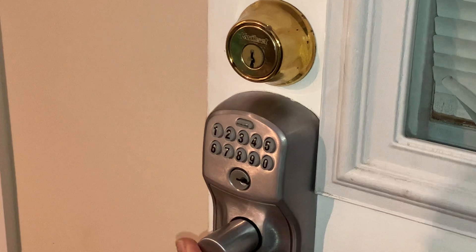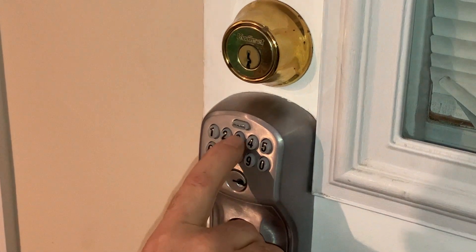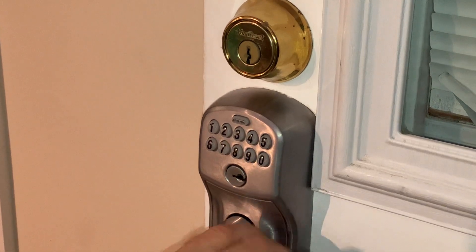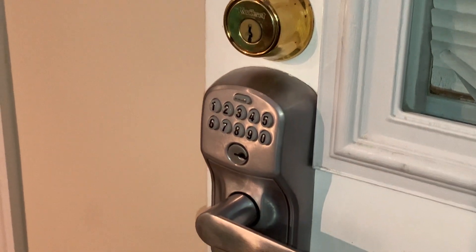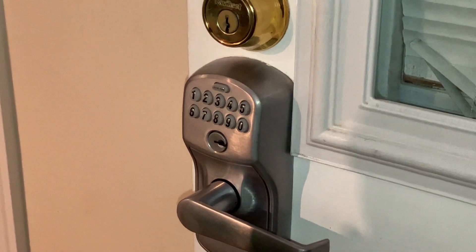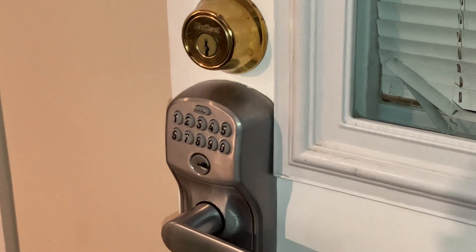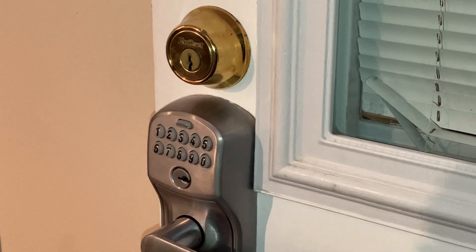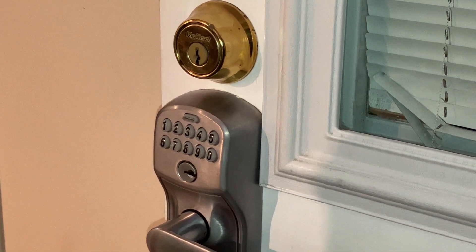Let's see if the door will unlock with that code: one, three, eight, two. Nope, red light. This time it's not going to work because we erased the code. And that's how you program or deprogram a four-digit pin into your Schlage programmable entry door handle lock.